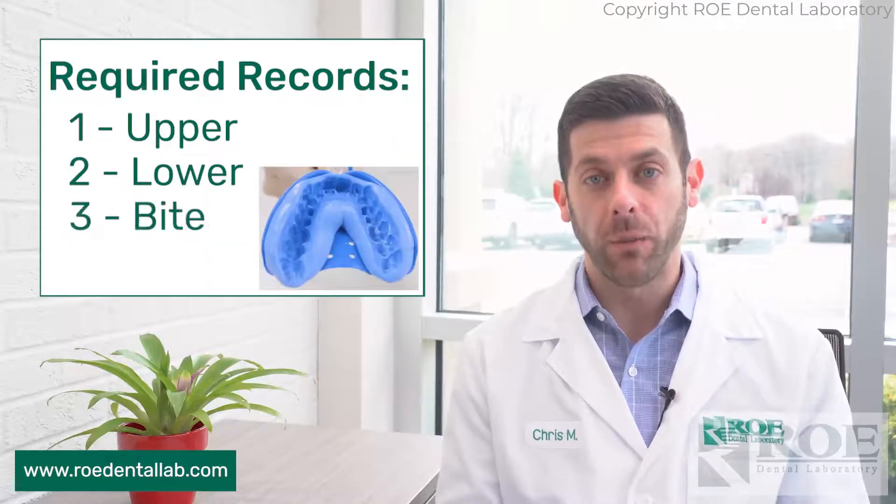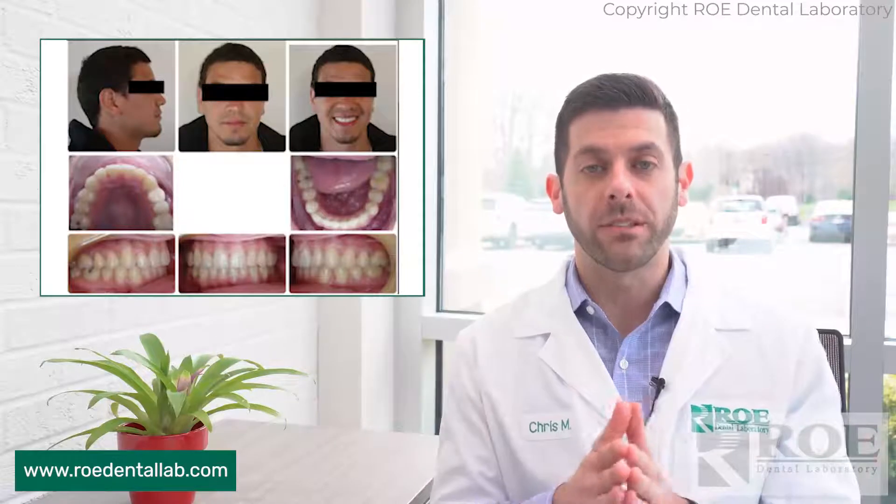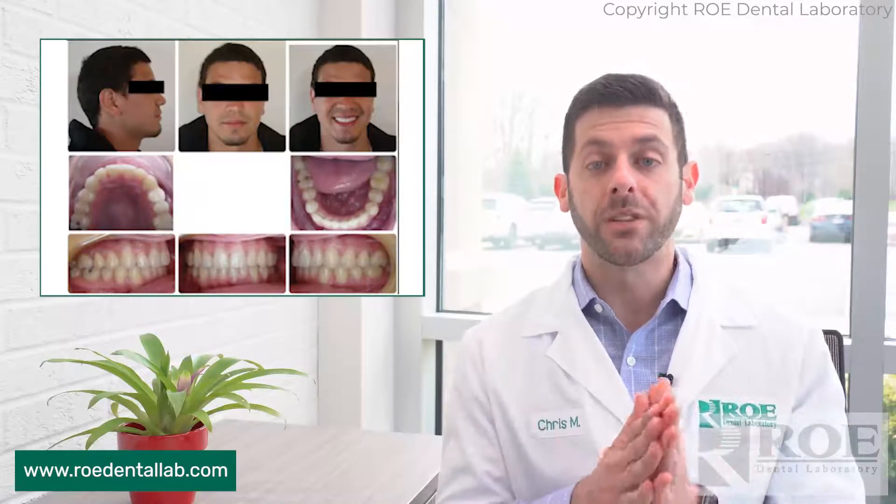First and foremost, the records. We need upper, lower, and bite records, and then a series of occlusal photos as well — your standard ortho aligner process, we need the same thing. If there are any questions on that, you can visit our Clearalign page on our website via the link below.